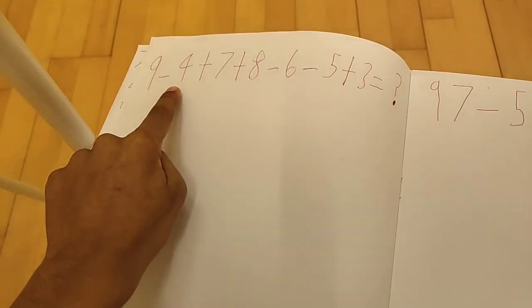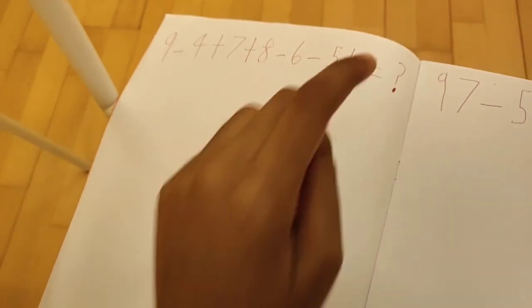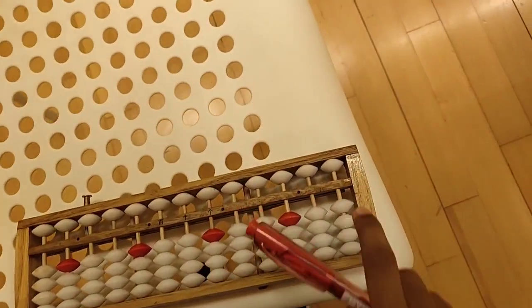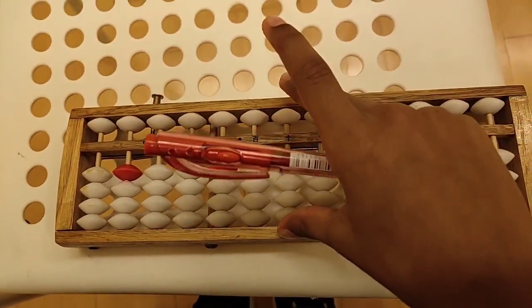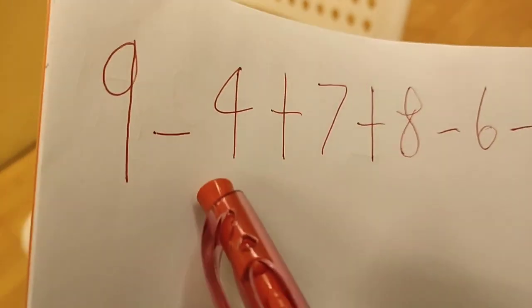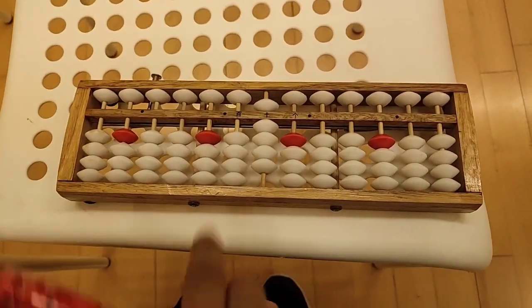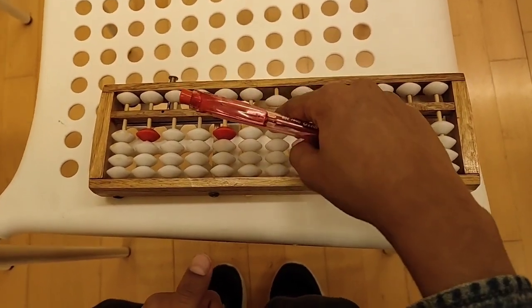The next question is 9 minus 4 plus 7 plus 8 minus 6 minus 5 plus 3. The first number is 9. Do we have 9 beads? If you said yes, it would be correct. We have exactly 9 beads in the unit rod, so we move all of them. Now the next number is minus 4. Do we have 4 beads to move down? If you said yes, it would be correct. We have exactly 4 beads, so we push them down.